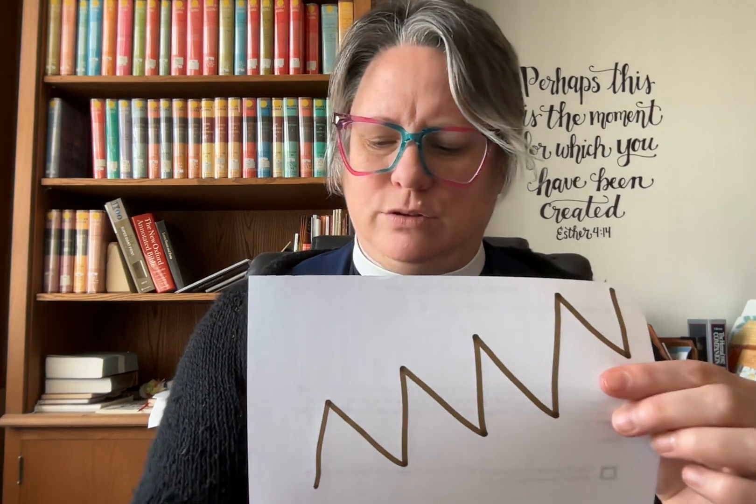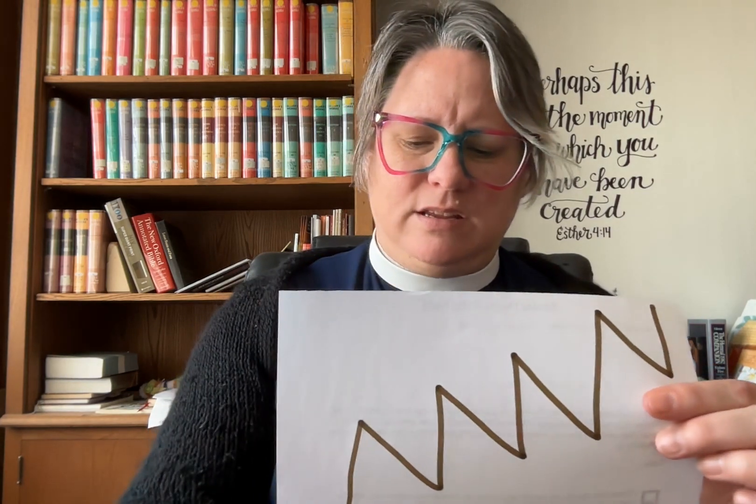So I'm going to make a jagged-edged line with the color brown. Sometimes brown is a great color to use for other things, but today I'm using it because it kind of reminds me of mud. So this line right here is my anger.